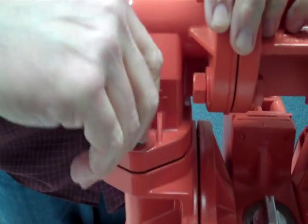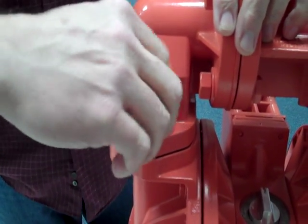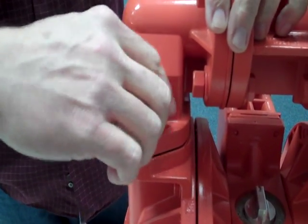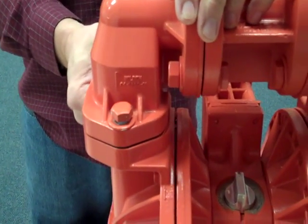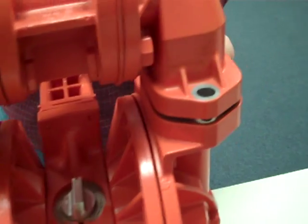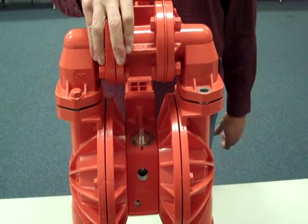That looks good right there. You'll just pop the bolts on and torque them down. Obviously, it will become apparent if you haven't done this properly — you'll find leaking in this area. But after a few times, you'll get really good at forming those rings and getting them into the right position to properly install that on the pump.